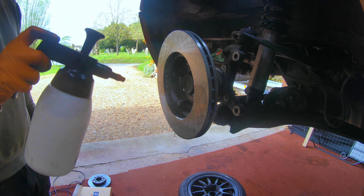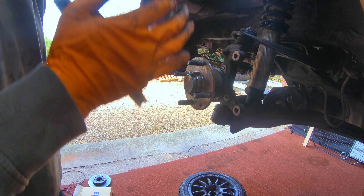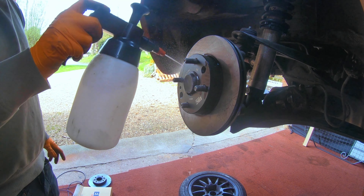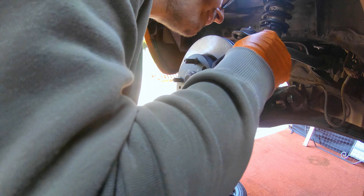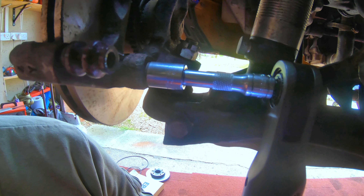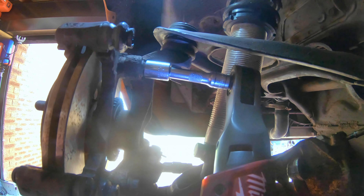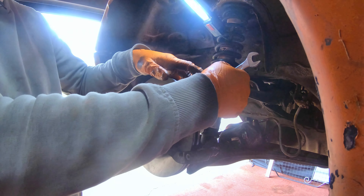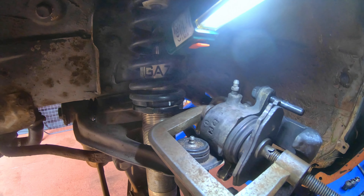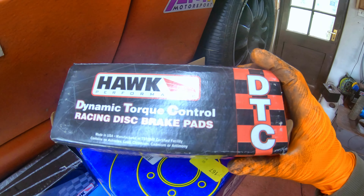It's a useful holder for the disc. This is just to wash off the agents and stuff placed on at the factory. The next stage is to push the caliper back in — I'm using the old pad for that.